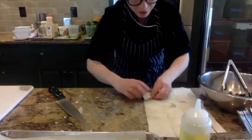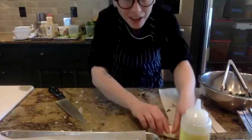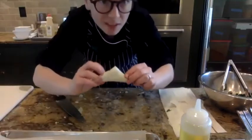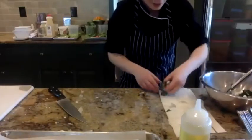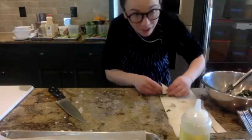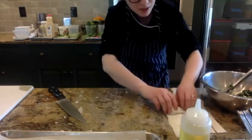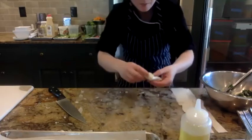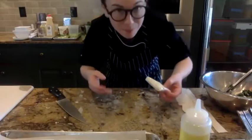If you guys have any questions about Spanakopita, that's the process. You could also do it in a nine by thirteen pan or even a pie pan — just layer it and stick the filling in the center, then cover it with phyllo. These triangles are relatively impressive, cute, and portable. It's not traditional to have kale in it — we're using kale because it's local and in season right now. You could use other greens besides spinach: Swiss chard, beet greens, a combination. Collards are a little tough unless you braise them beforehand.